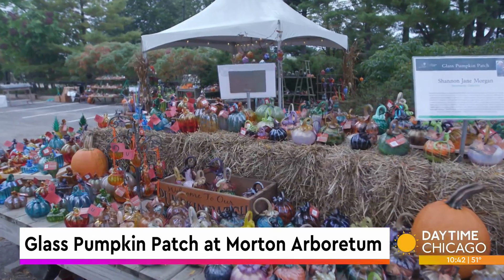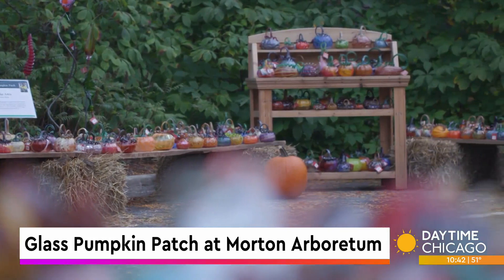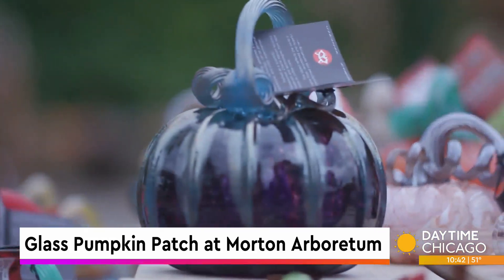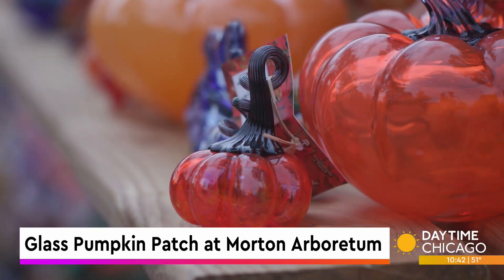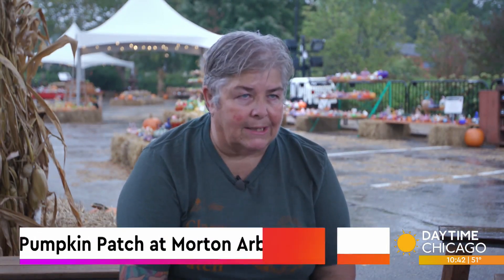You have to be kind of determined because it's not easy and it takes years to develop a skill set. With glass it's very humbling. Today is a really good day, tomorrow is not, or then you have 10 days. Certainly after you've been doing it 15, 20, 30 years, you have more good days than bad.